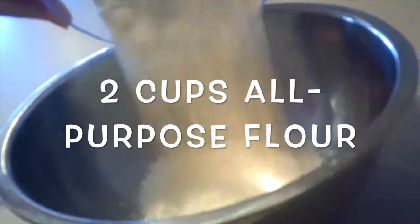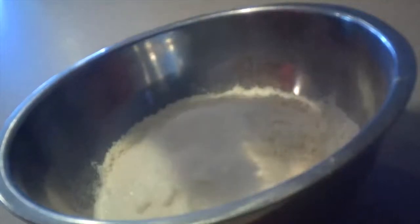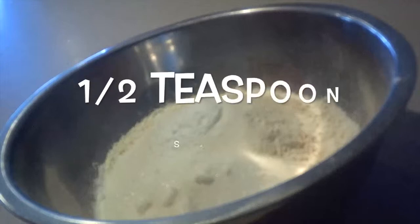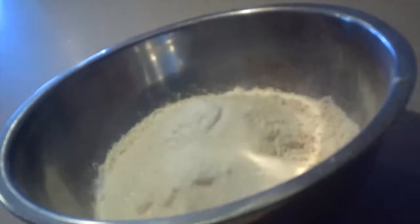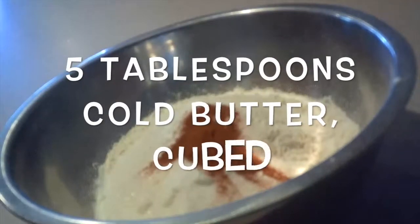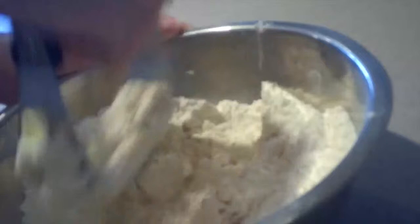Then to make the cake batter, in another medium bowl add in the flour, sugar, baking powder, salt, cinnamon, and cold cubed butter. I'm using a pastry cutter to mix the butter into the flour mixture, but you can use an electric mixer or you can do it by hand just like we did for the crumb topping.